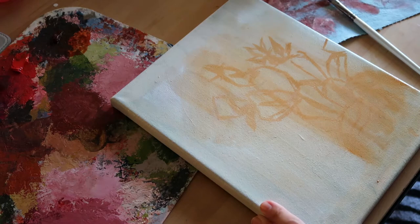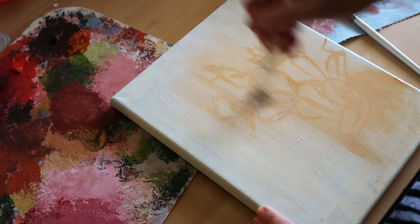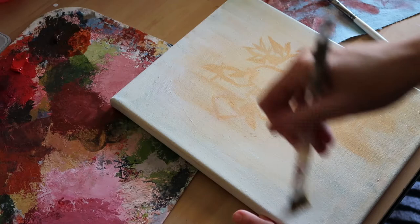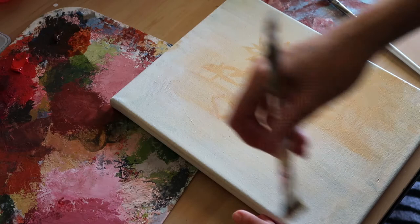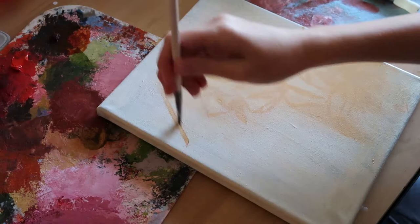I'm looking to grow that sticker collection this summer. This cactus is on my list, and I'd also like to do a ZZ plant, a Monstera, and probably a Pothos. If there are any other plants you'd like to see as paintings and potentially as stickers, be sure to comment those down below so I can start working on them.